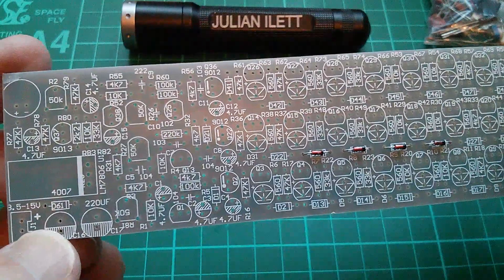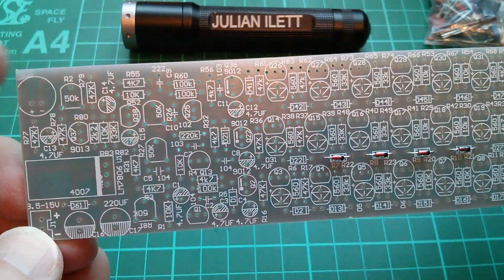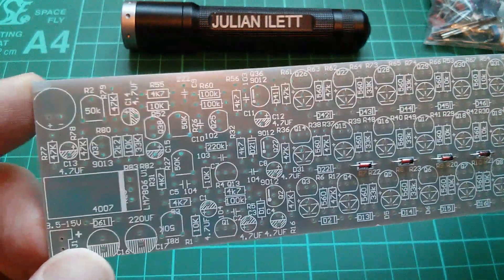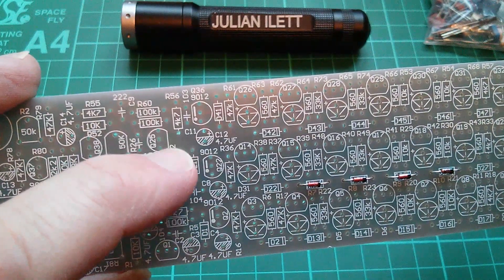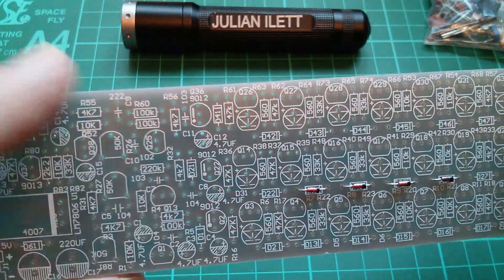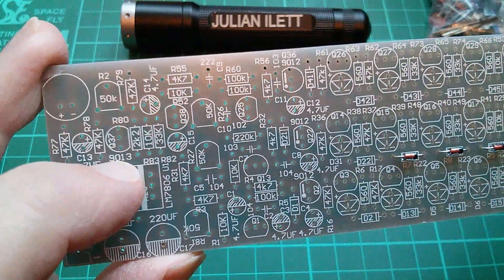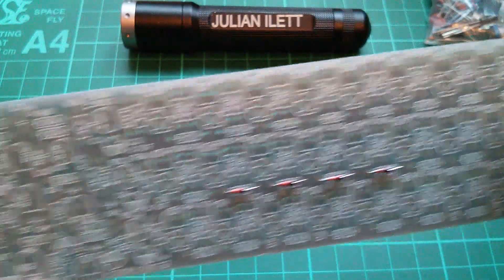There were no instructions supplied with this kit at all, but this board is so well silk-screened that we probably shouldn't need any. All the component values are on there, certainly for the resistors and capacitors. There are three transistors marked with exclamation marks, and I'm assuming those mean they are PNPs. I looked up online and the 9012 is a PNP. The one marked 9013 is the only one so marked - all the unmarked transistors I'm assuming are NPNs, 9013.